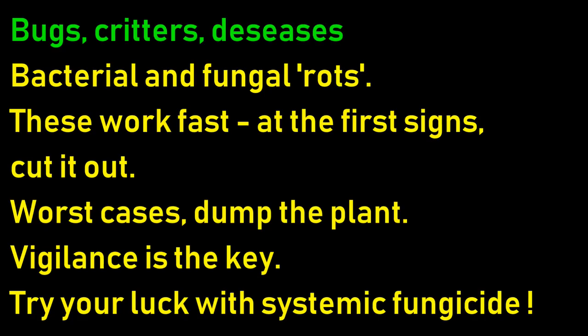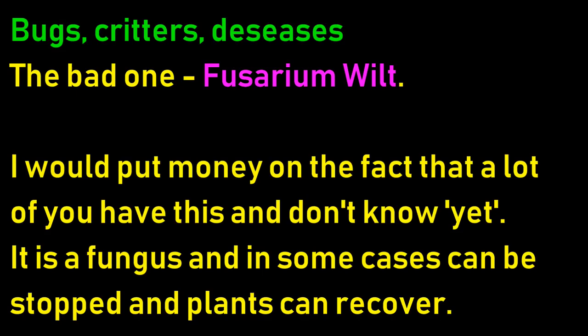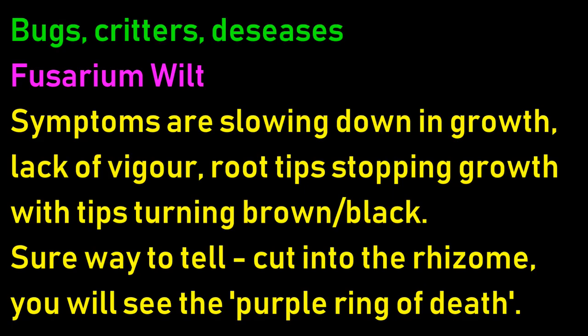Bacterial and fungal rots work fast - at the first signs, cut it out. In worst cases dump the plant, it can spread. Be vigilant. You can try your luck with systemic fungicides. The bad one is Fusarium wilt - I'd put money on the fact that a lot of you have got this and don't know it yet. It's a fungus and in some cases can be stopped and plants can recover. Some older books incorrectly call it a virus - it's a fungus, it can be killed. Symptoms: slowing down in growth, lack of vigour, root tips stopping growth with tips turning black or brown. The only sure way to tell is cut the rhizome - you'll see the purple ring of death.